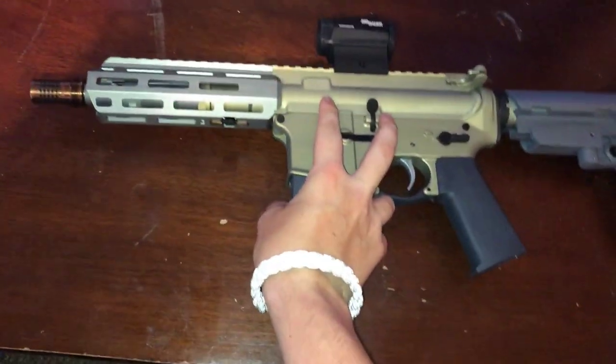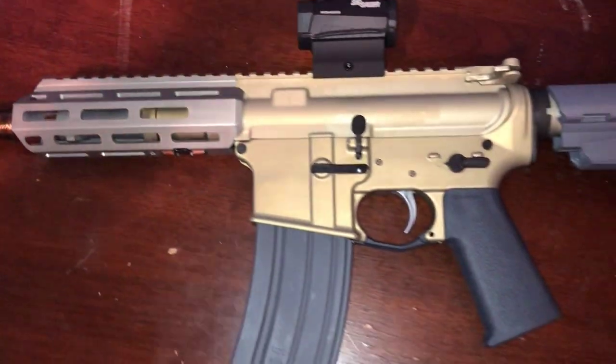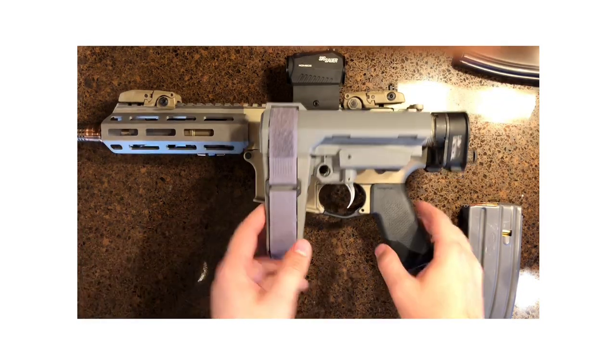The American Pronunciation Guide presents: how to pronounce Q's Sugar Weasel. Hey guys, Harrison Brother here just doing a video on Q's Sugar Weasel.